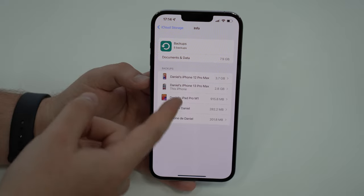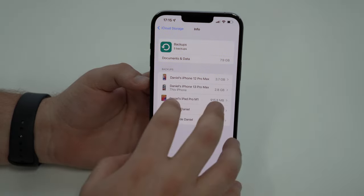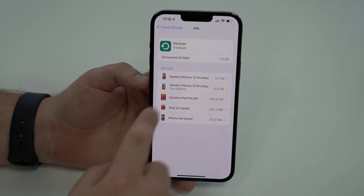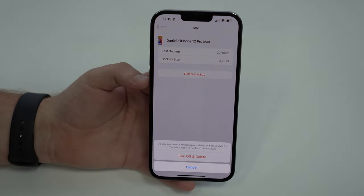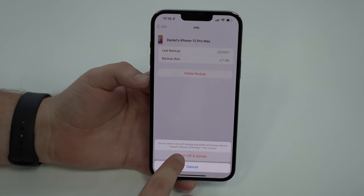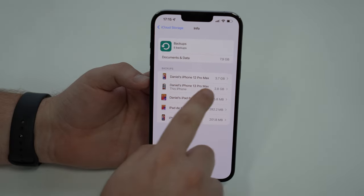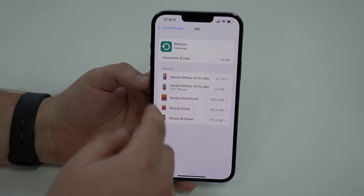First, if you have older devices like I do, you can already delete those backups. You don't need a backup of a previous device anymore — all the information is already on your current backup. For example, I don't need my iPhone 12 Pro Max backup, so I can simply tap here, select Delete Backup, then Turn Off and Delete. This device isn't even with me anymore, so I can easily delete it and save 3.7 gigabytes.